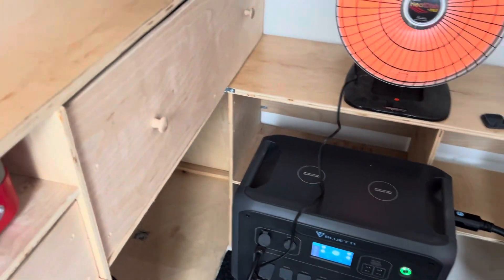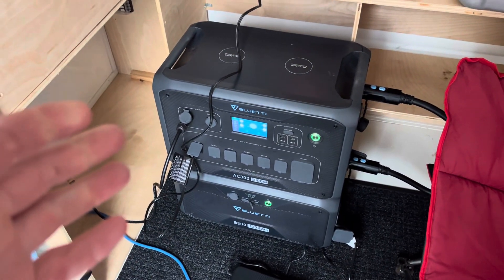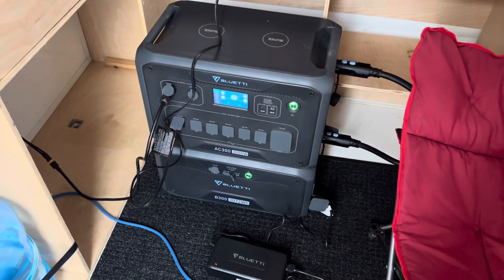Our charger is bringing in about 600 watts from the truck running. So we've basically accomplished DC to DC charging with the Bluetti system.